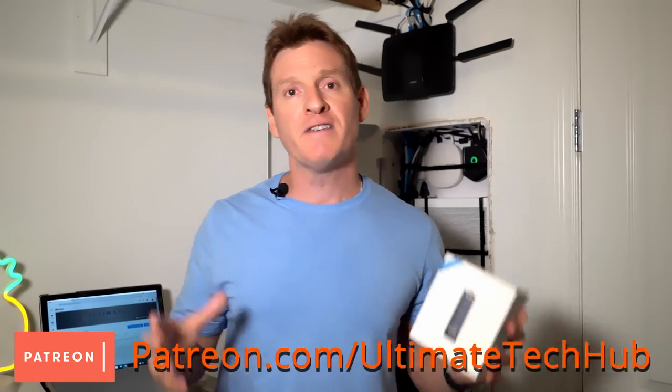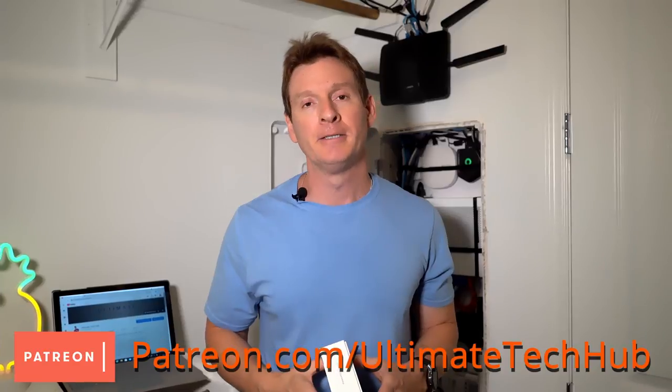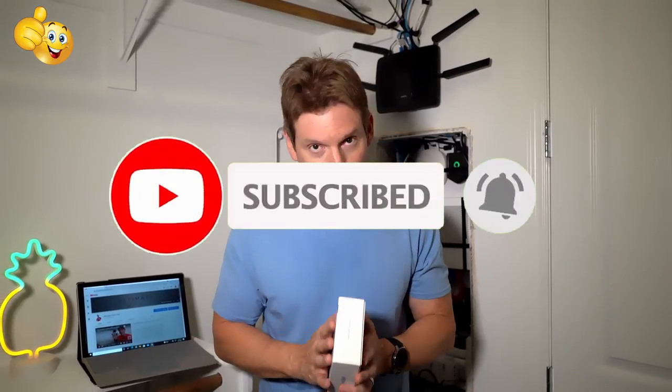Well guys, we're all done here, and as usual I want to thank you so much for watching. I want to encourage you to visit my Patreon page, where $2 a month helps keep this channel going. And remember, if you like this video give a thumbs up and share it. If you love it, hit subscribe to keep this channel alive. Thank you again for watching, I really appreciate it.